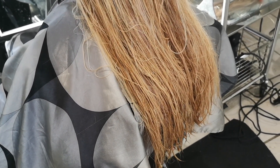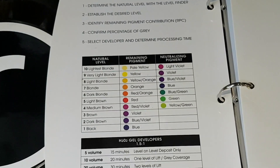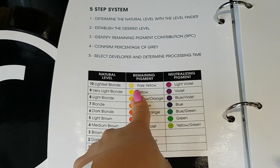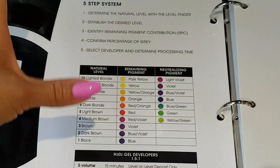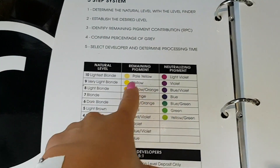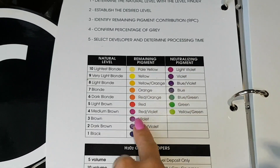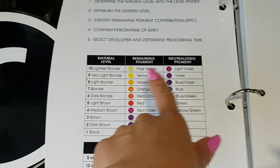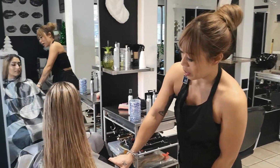When choosing a toner you really have to consider the level of remaining pigment that is showing. If something is showing yellow, you need to pick a light violet. If something is showing more red, you use green. When doing big color corrections you might have different bands — yellow, yellow-orange, or some red — and you'd mix different toners for every level of banding. Here's her hair all power dried.